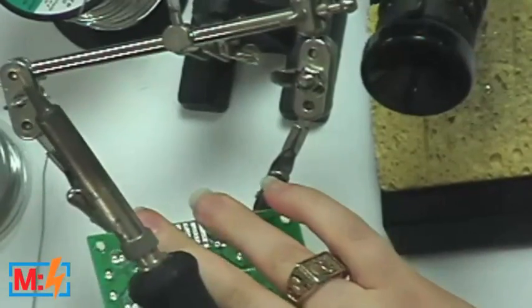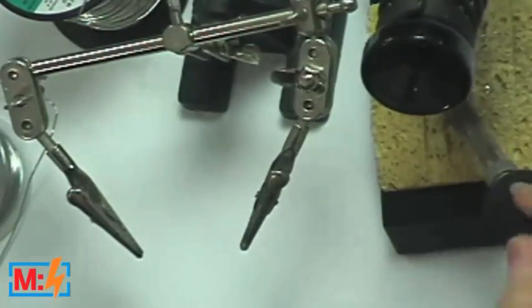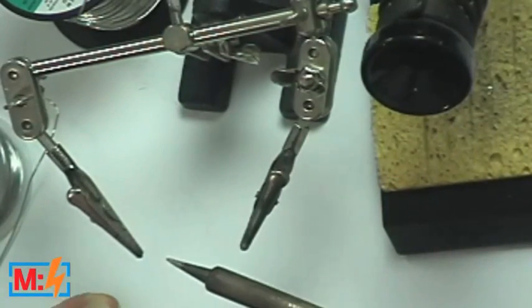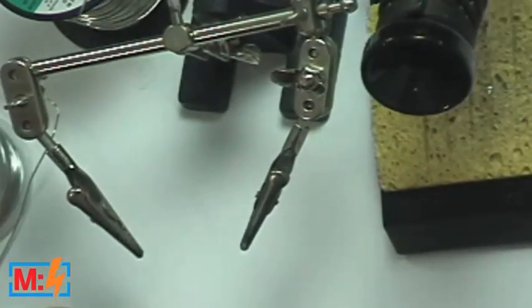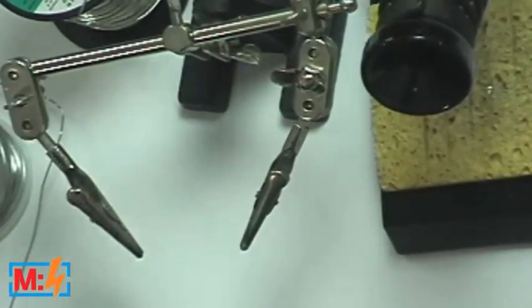If your tip is all gummed up, can't you just sand it down and re-tin it? No, never. The tip of the iron is coated with a hard plated metal coat. If you file it, you could permanently damage the tip and have to throw it away. If you need to clean it, keep trying to melt solder until it gets that silver look. If it never gets there, get a new tip.